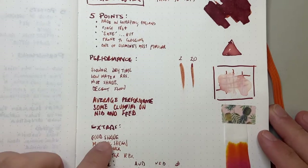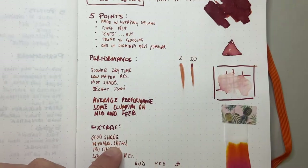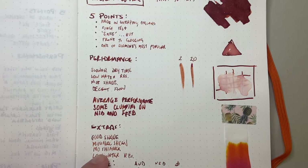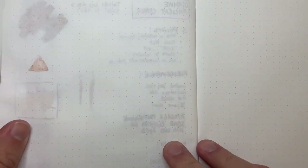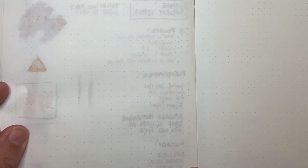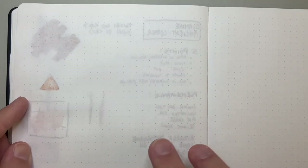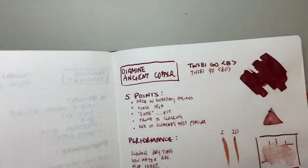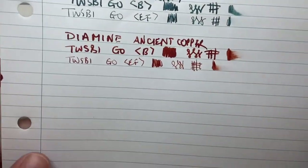To summarize the extras: good shade, minimal sheen — we saw some sheen on the swab but you won't necessarily get sheen in writing — no shimmer, and low water resistance. Looking at the reverse of the page, nothing really comes through from the writing, though where water was added a little does bleed. It's got decent saturation so it will show through on paper like Tomoe River, but for the most part it performs pretty well there.